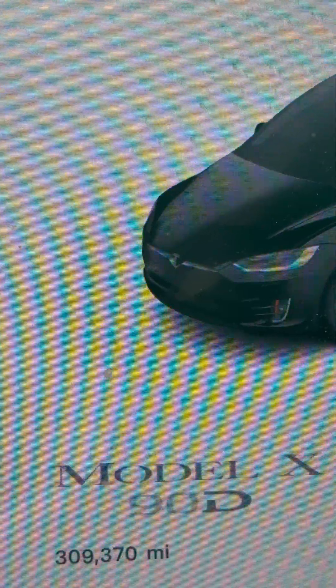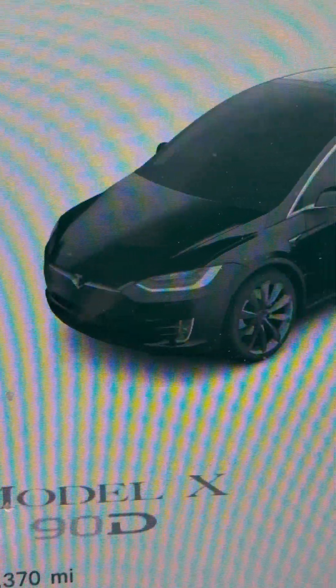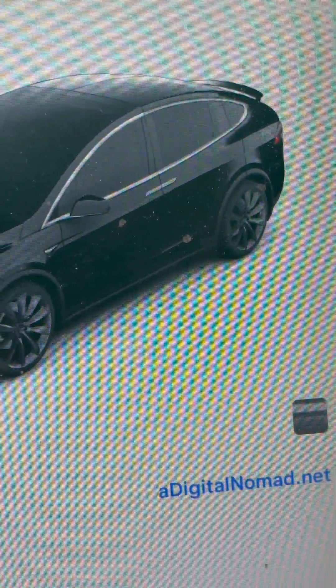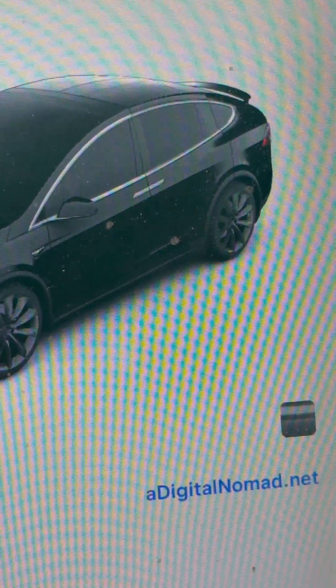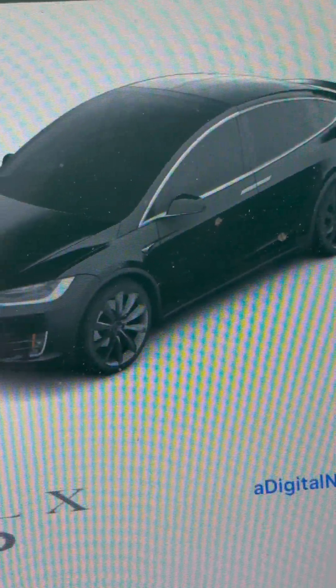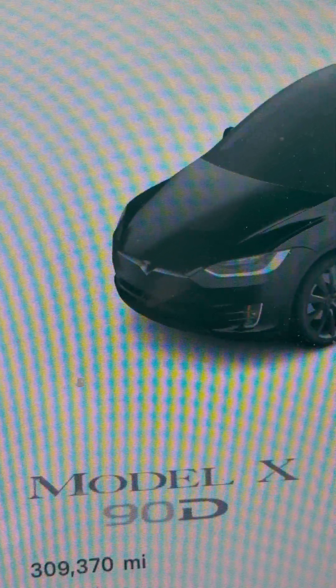The other important stat that you need to know is at the bottom of this. Look at the mileage: 309,370. And I have 3,686 supercharger sessions. That's a lot of supercharger sessions. 99% of this is on supercharger.